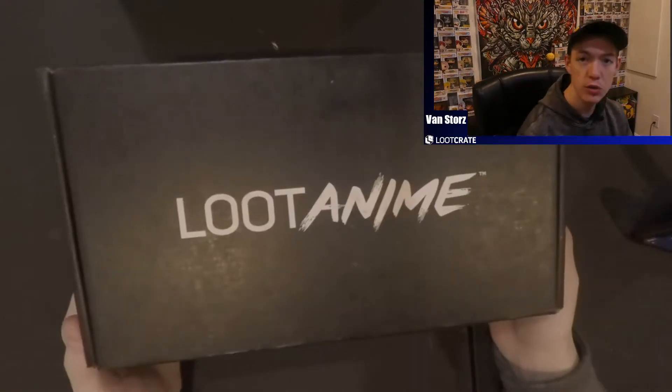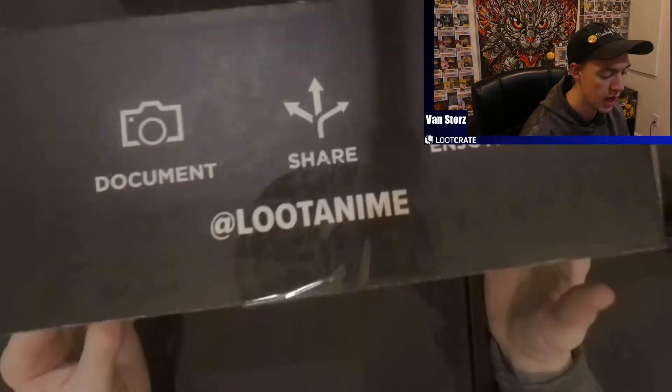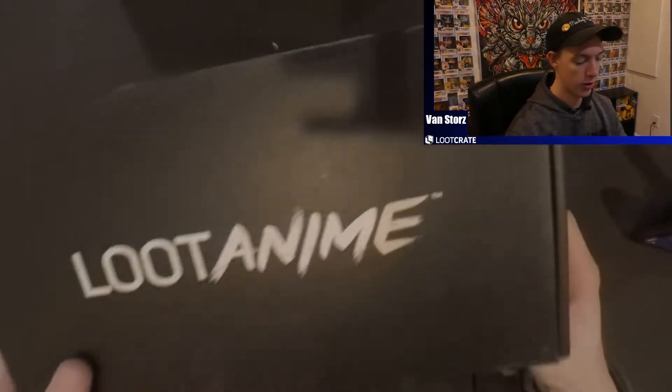How is everyone doing today? We are back with a new video. I hope everyone had a great start to their 2021 — hopefully it hasn't been as bad as 2020. I thought why not start the new year, end of the first month, with a nice easy video. As you can see, I went ahead and got the Loot Anime Box. I find these really fun to do and I'm going to open one up.